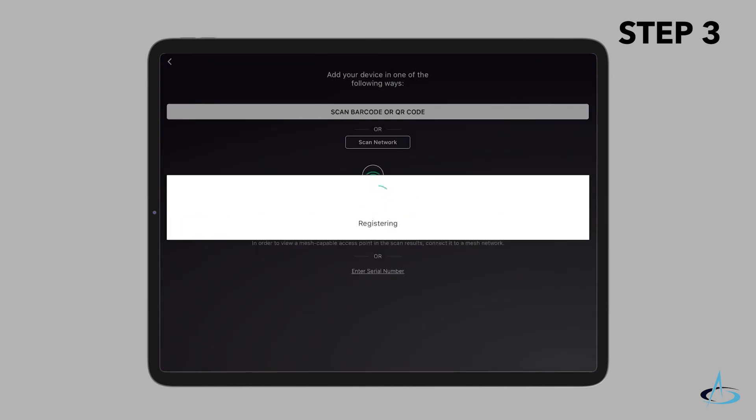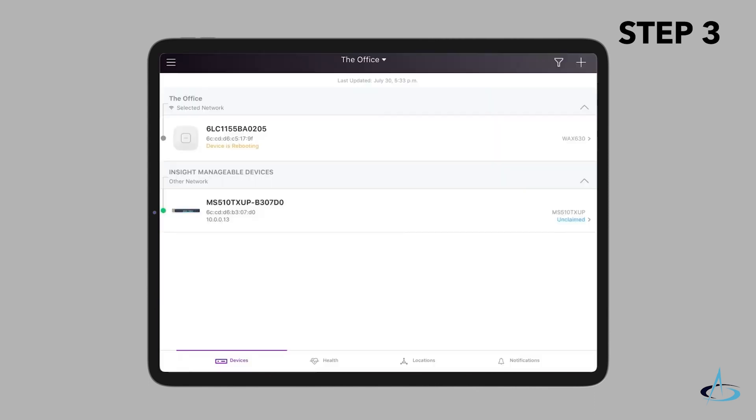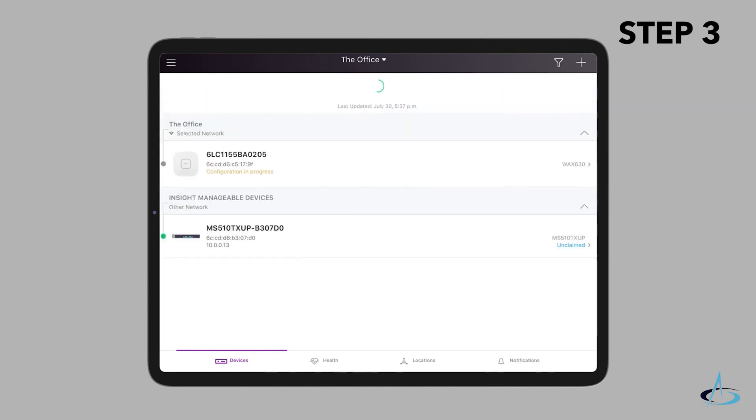The device admin password that you entered for the new network location replaces the existing admin password on all devices that you add to the network location. Your Insight network location is now set up and the access point is added to the network location.